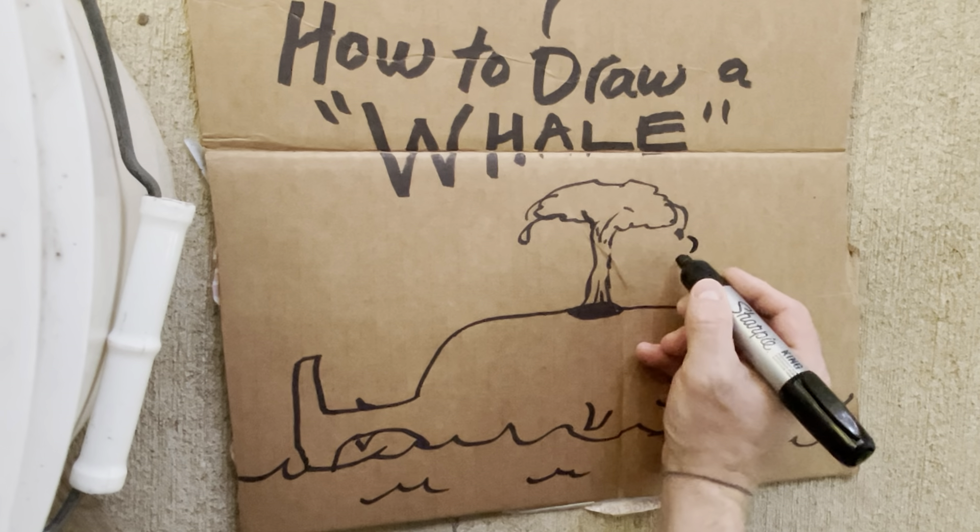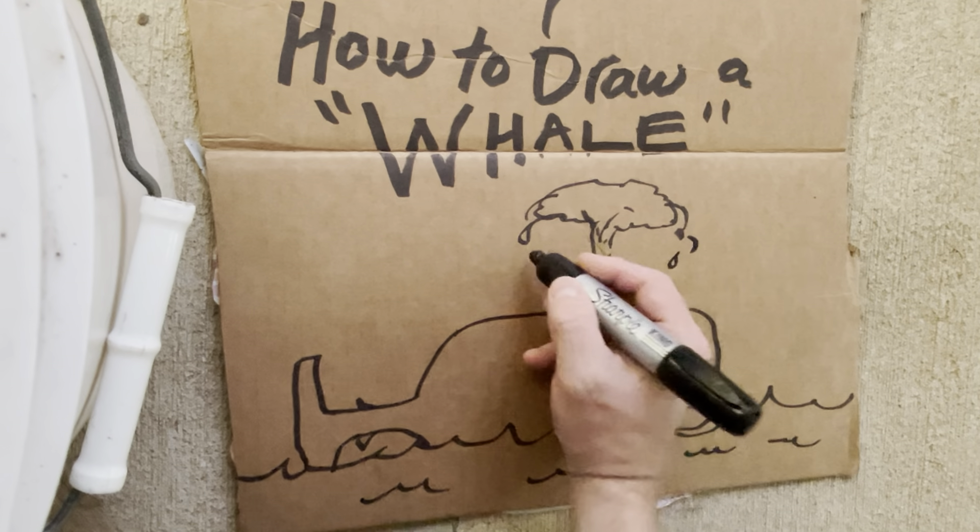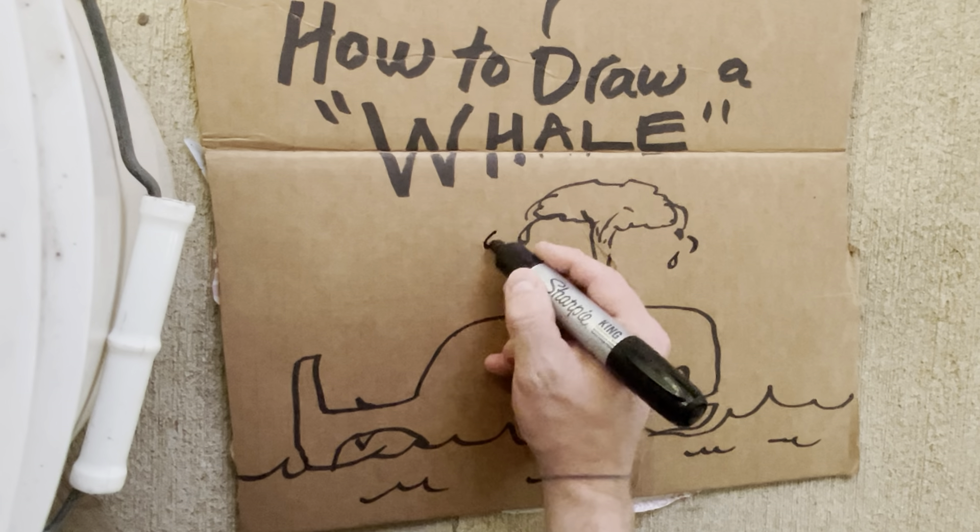Welcome to Stinky's Art Class. I am Stinky and today's lesson is how to draw a whale.